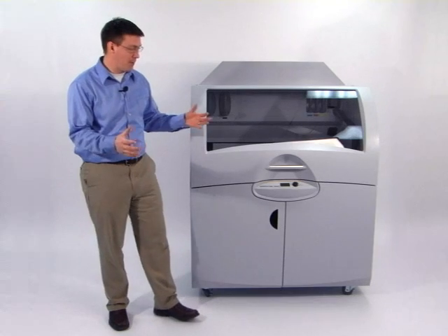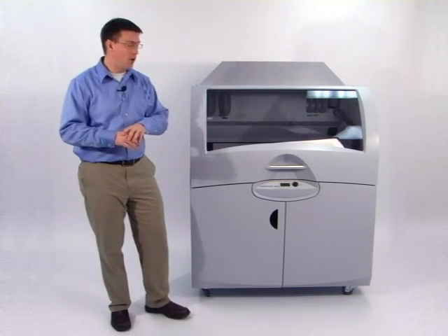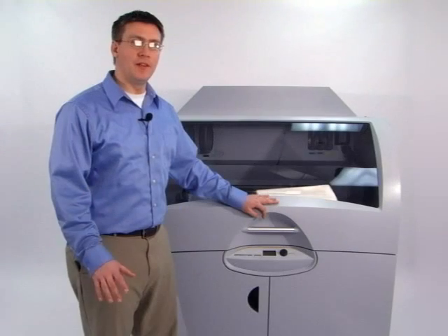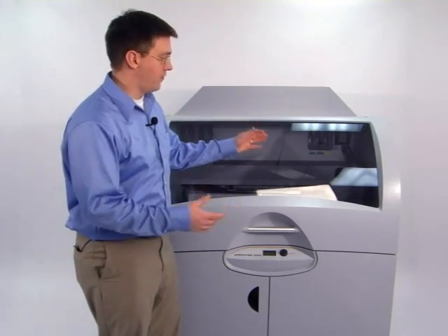This product is perfect for companies looking to make extremely large prototypes, and others who want to make parts for all across the organization. It brings all the capabilities of the popular Z Printer line to a much larger platform.